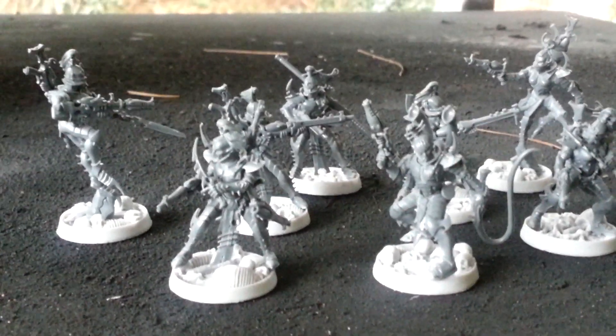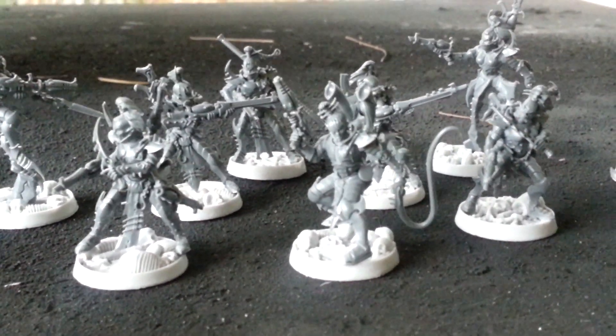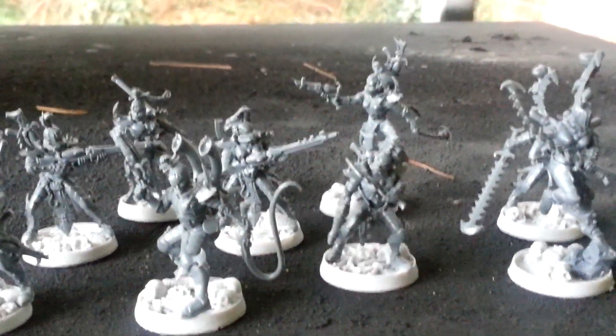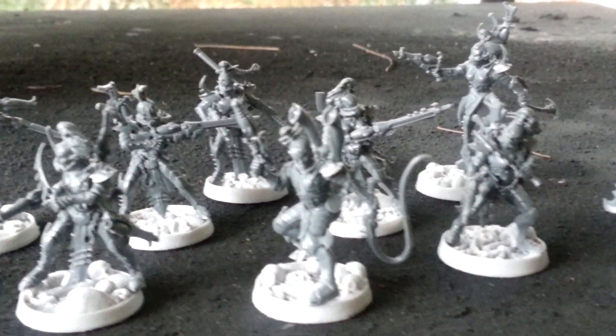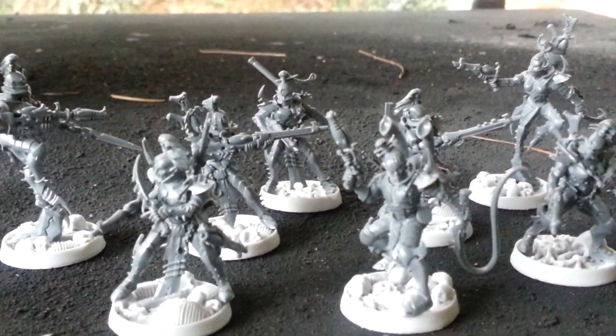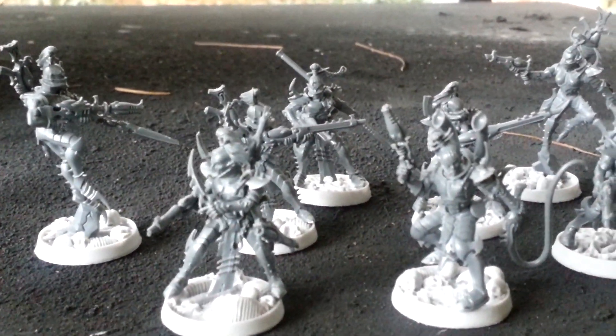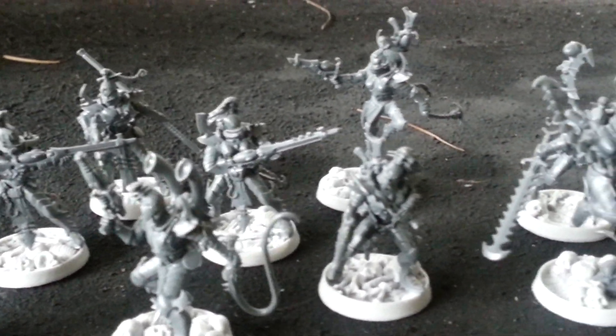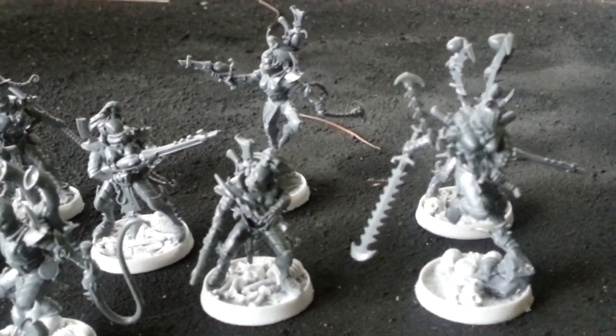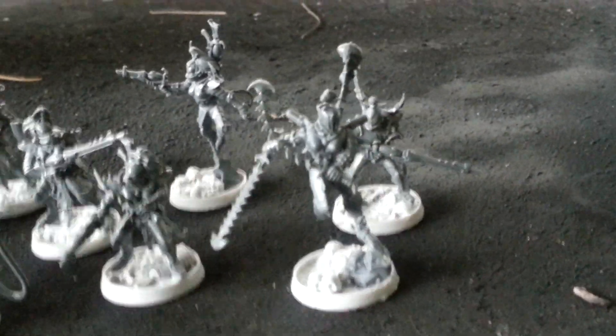Hey, what's going on everybody? Blue Cloud Andrew here. I just wanted to do a swift video and show you some of the work that I've been putting together over the last few days. I run a Dark Eldar army, so Dark Eldar are never really too far from the desk. I've got plenty of bits and pieces to create different things.